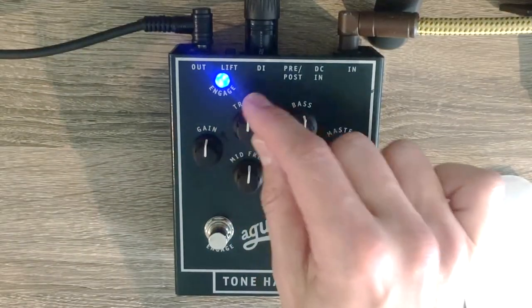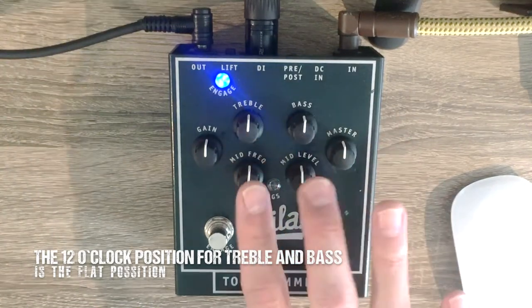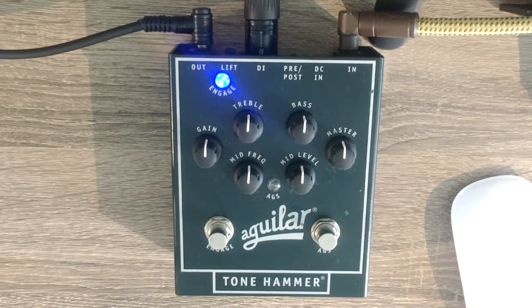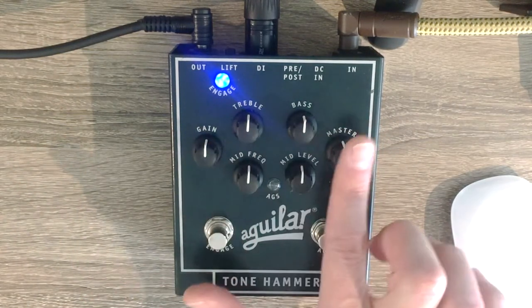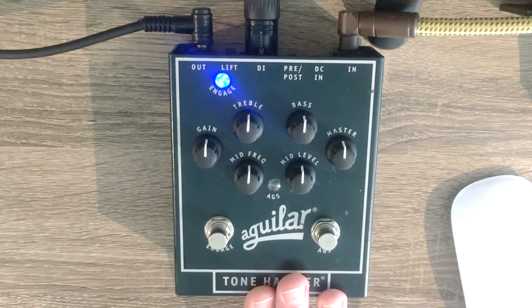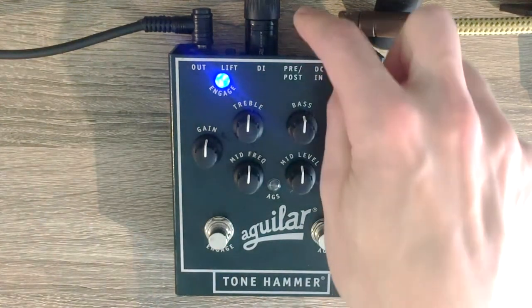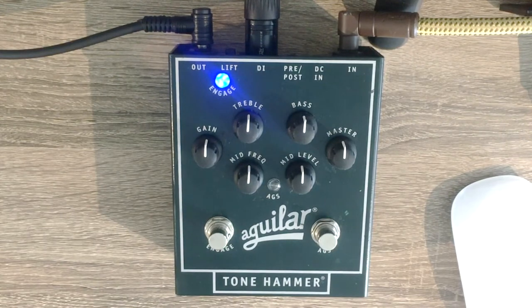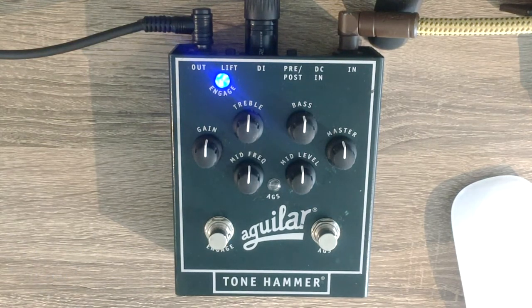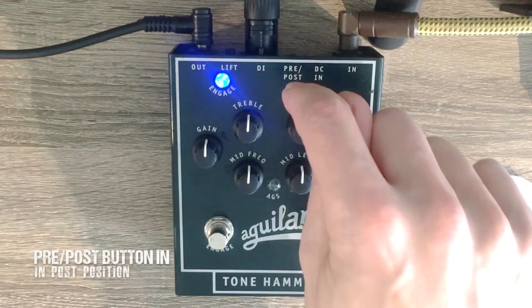Everything else will be in the middle position too — treble at 12 o'clock and bass at 12 o'clock, so these are at their flat position. The mid controllers operate in a slightly peculiar way which I'll go through in a minute. I'm using an American Precision bass — a vintage one — for this demo. So this is what it sounds like when everything is in its flat position. This is the sound coming via the DI output because I have it in the post-EQ position. Now if I switch that off you're going to hear the completely flat signal.